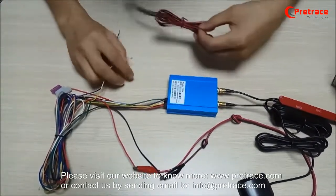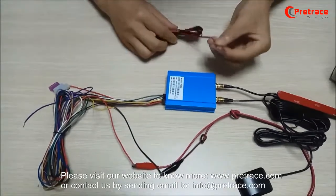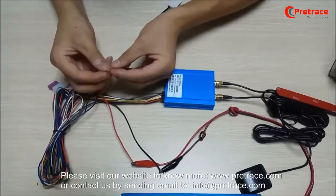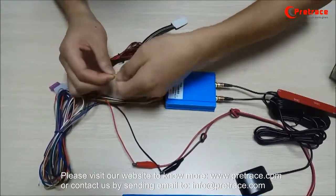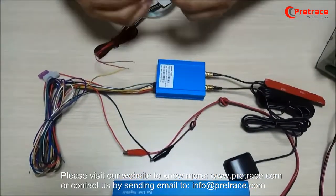The yellow cable from TC56 is connected to the red cable from the SOS button. We connect them together, then use adhesive tape to cover it.